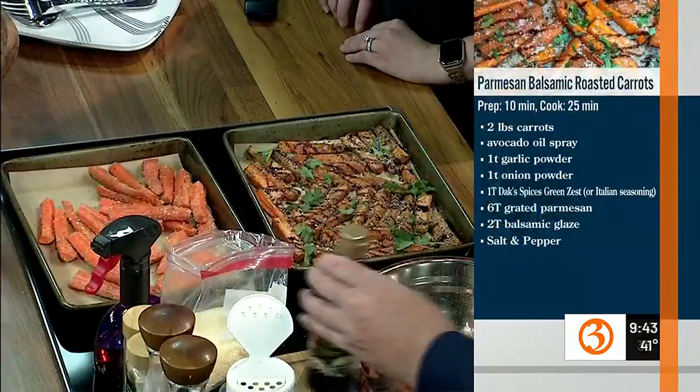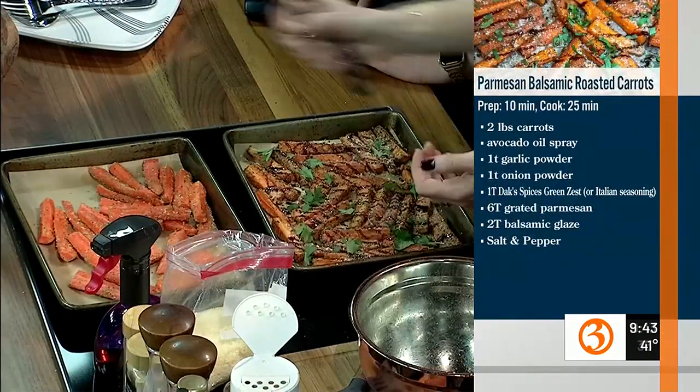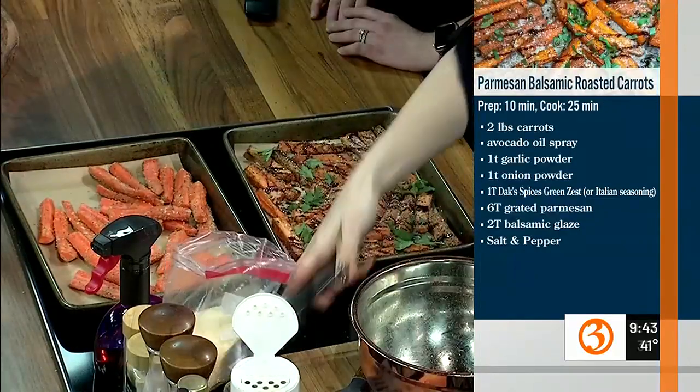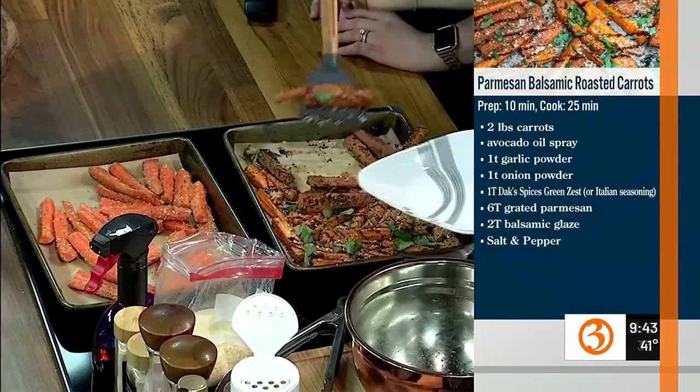Do you look for any specific ingredients in balsamic glazes? Some of them can be high in sugar. Yeah, some of them have strawberries added, but this one isn't bad — it's about 35 calories per tablespoon. This entire tray is one full serving and can serve about six people. It's only one WW point per serving and about 100 to 102 calories per serving, so it's really good.